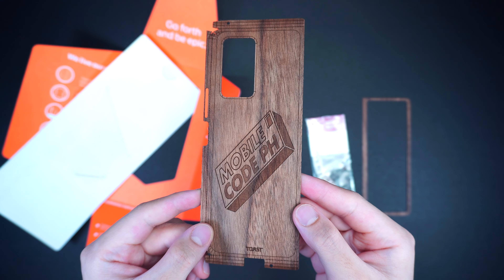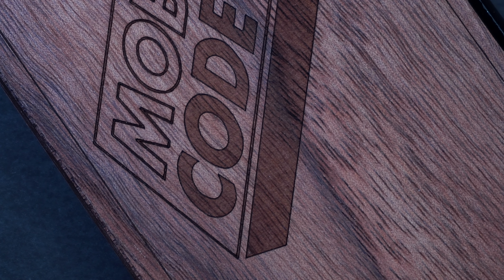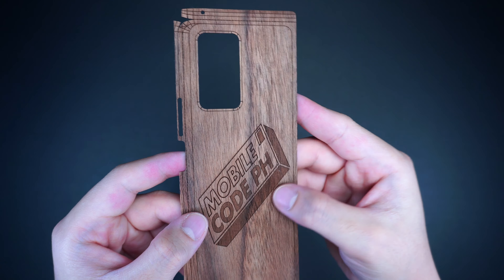It's also fully customizable, where you can have the option to include your own print design or even change the color of the camera or button covers in different wood finishes.